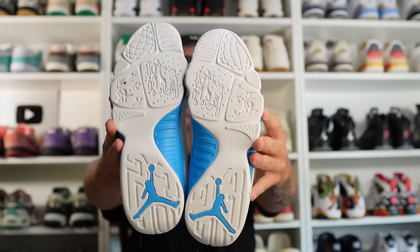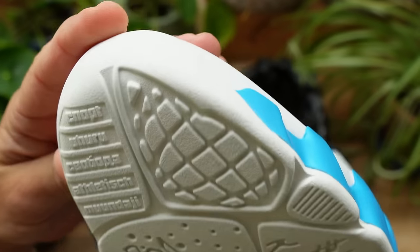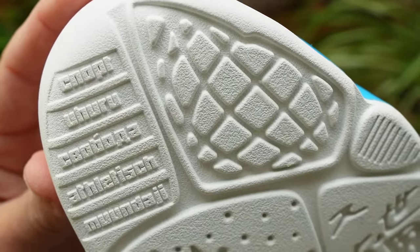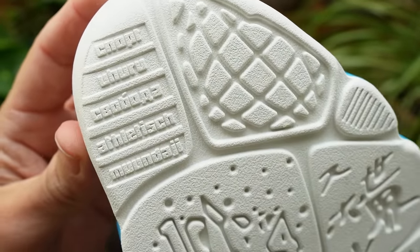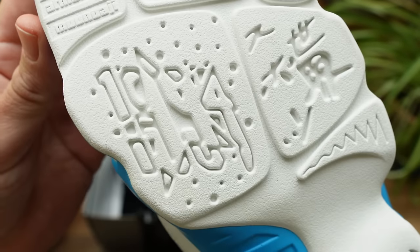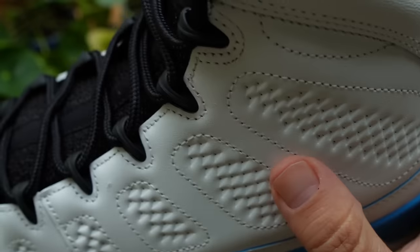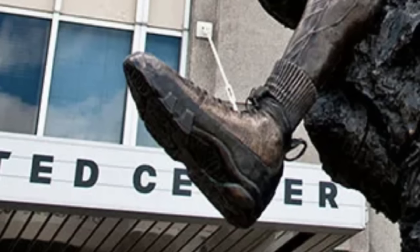Then there's the outsole, which features text in different languages — different on the left shoe than the right shoe. These words appear in various languages including French, German, Spanish, and Japanese, and include words like 'intense,' 'dedicated,' and 'sport.' It's also because of this global appeal that the Air Jordan 9 was selected by Tinker Hatfield as the shoe Jordan wears in the statue outside the United Center, which went up to commemorate MJ after he retired for the first time.